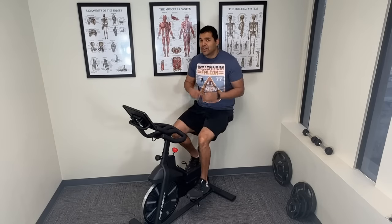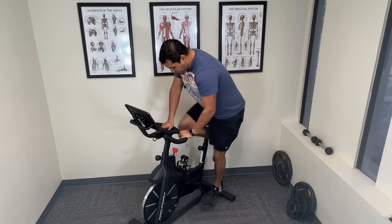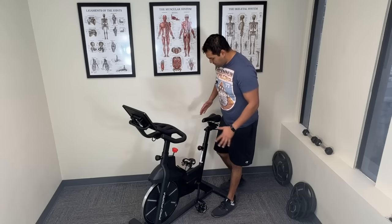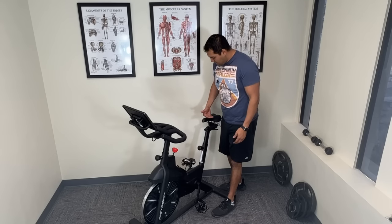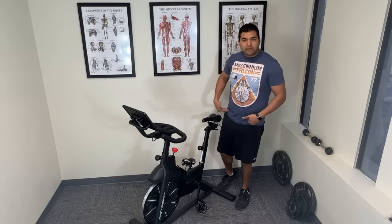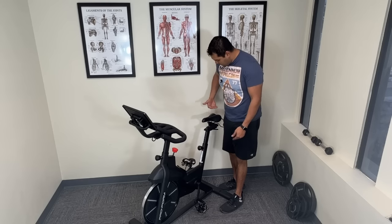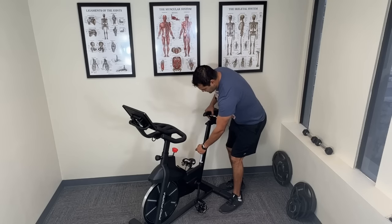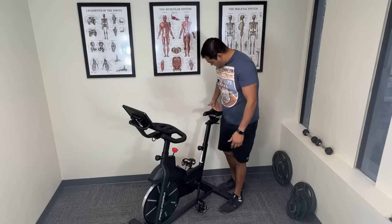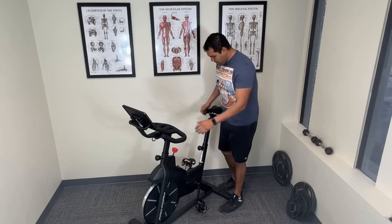Let's talk about how to adjust the bike properly so that you get the best benefit out of it. First, stand next to your bike — and if you're using an outdoor bike, lean it up somewhere it can stand. You need the seat to be at about where your hip bone is. Where the bony parts on the front of your hips are, raise the seat so the top of the seat is at that same level.